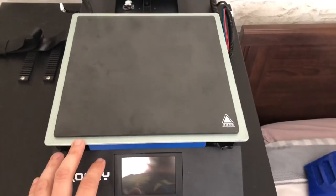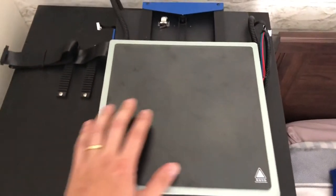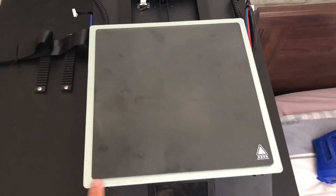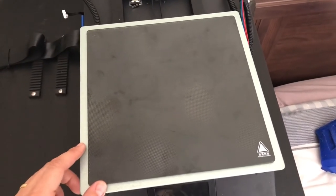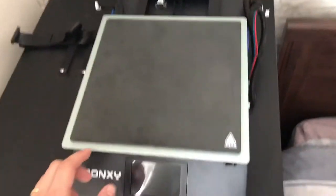Just an interesting comparison here — this is the glass bed from an Ender 3 that I have, and as you can see it's pretty much about one centimeter wider in all directions. But it does print in the full area, so 255 by 255.